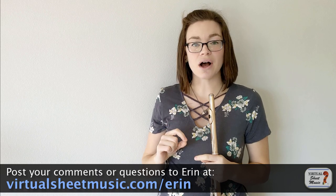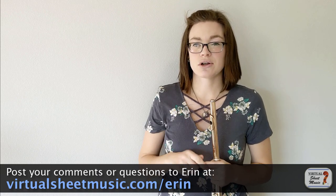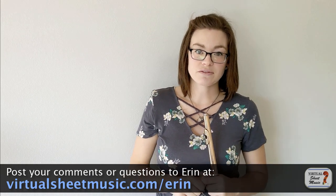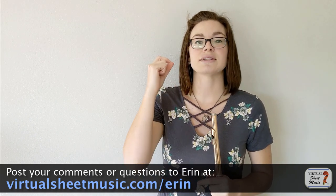Let's get into today's video, where I'm going to show you three ways to improve your soft playing on flute and share a couple bonus tips at the end of the video, so make sure you stick around for those. Our first way to improve your soft playing on the flute is to practice tapers.